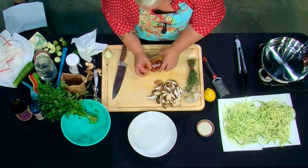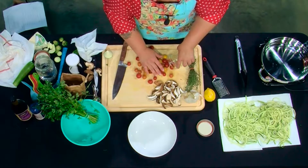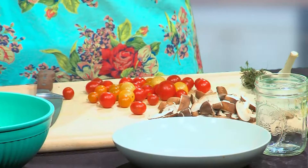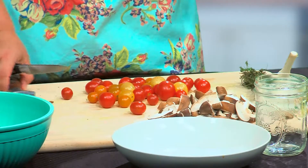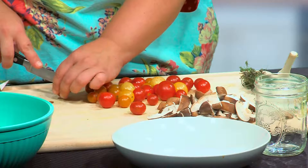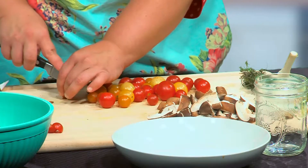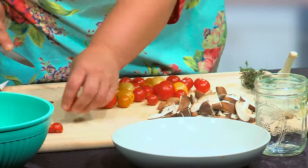The next thing we're going to do is chop up our tomatoes. We're using cherry tomatoes in this one — they are just the perfect size. Tomatoes are my favorite food; I'll eat a tomato like an apple, eat a whole pint in one sitting, I love them so much. Now we've got our jar ready and we can go ahead and make our dressing.